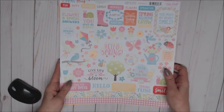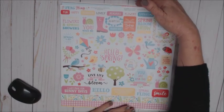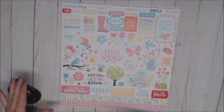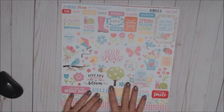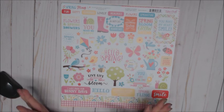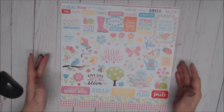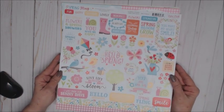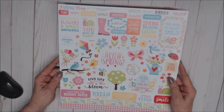Hello, it's Jackie from Paper Moments here, and I wanted to share my latest kit that I just received from Country Craft Creations. This is from the Echo Park collection called Spring Fling, and oh my gosh, is this ever an adorable collection! This is the sticker sheet — look at the colors!